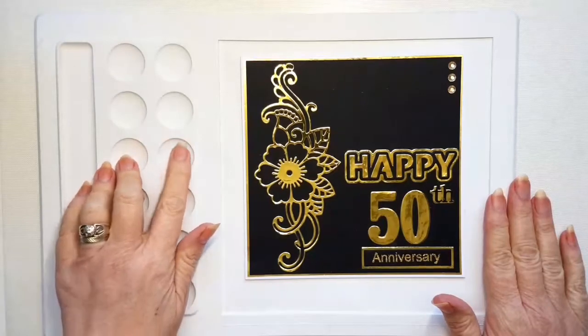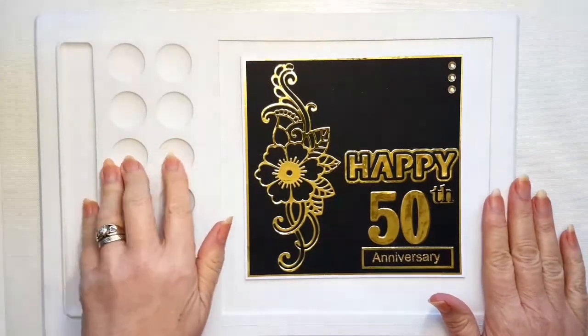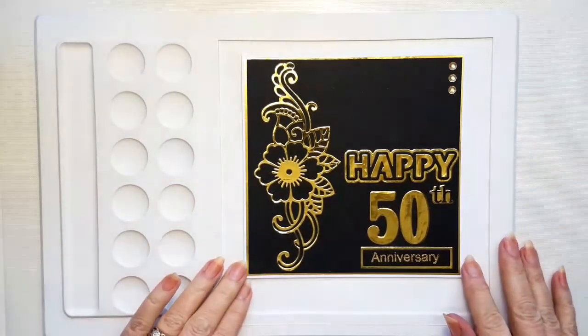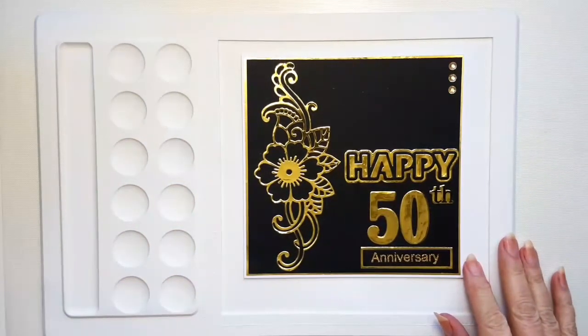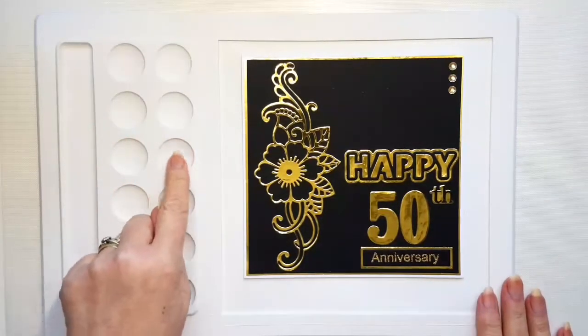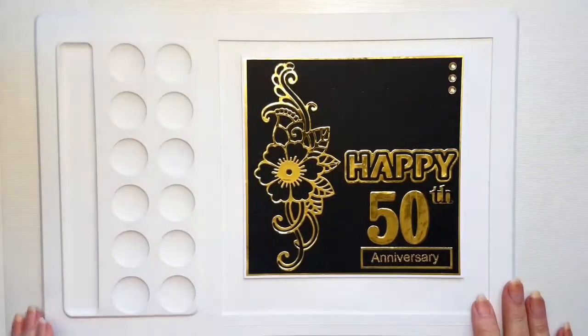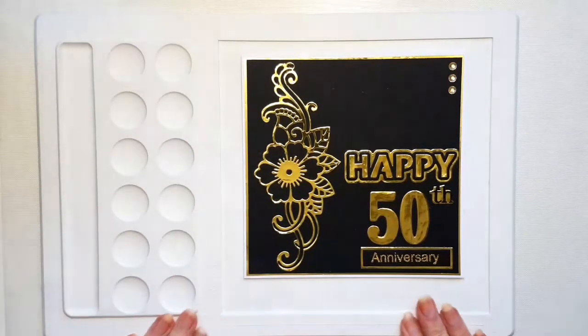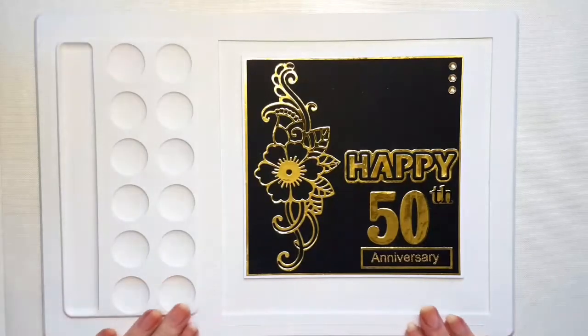I mixed the blue and the red Lisa's mica powders on this yesterday and I thought, oh, that's never going to come off, but it did. You can't tell I've used it, can you? I think if you look really, really hard, you probably can, but it washes beautifully.